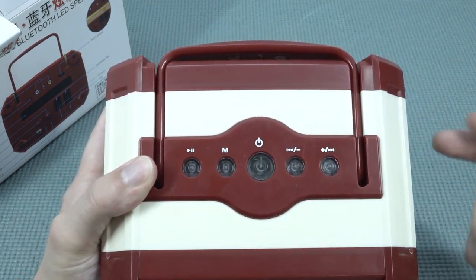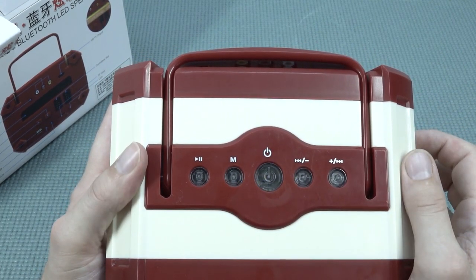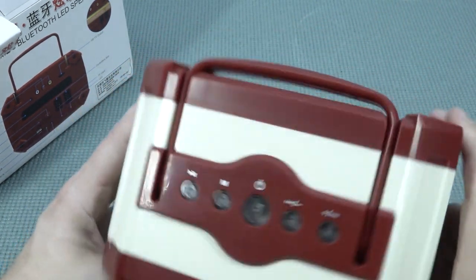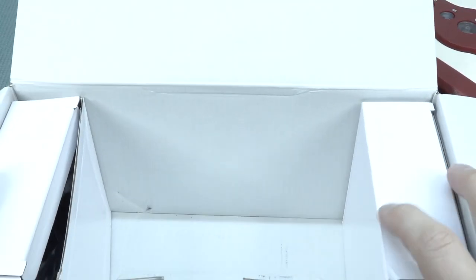I love that it just talks in two languages. Power off - and then it says something in Chinese meaning like powering off. We have learned something today! So let's take a close look at this thing later, and let's see what we're going to get more inside the box.